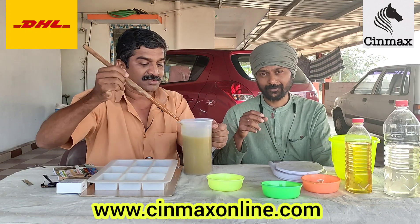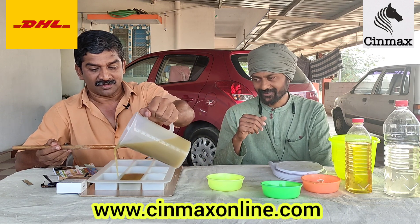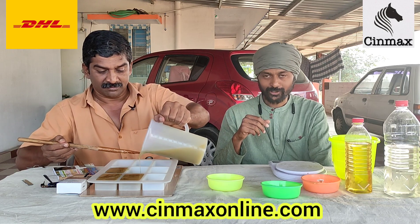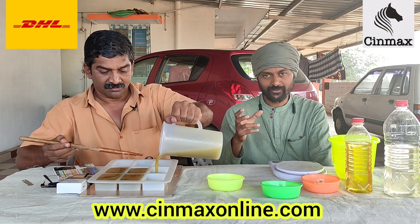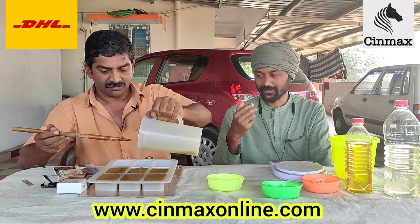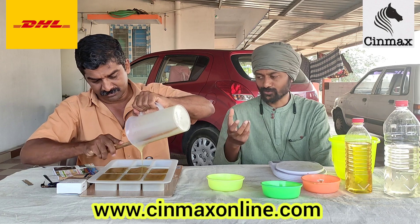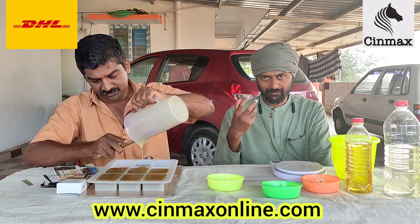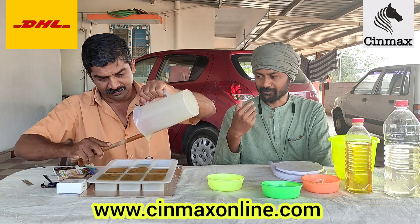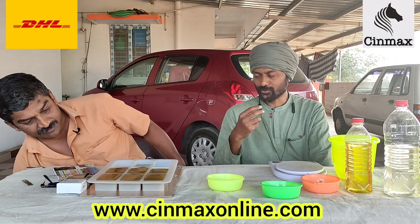Normally when using an older method it will take 8 hours for the soap to harden. But the soap we made this morning hardened in about 3 hours. So when you follow the right method it becomes so easy, there are no inhibitions or confusion. It is easy, simple, and nice.